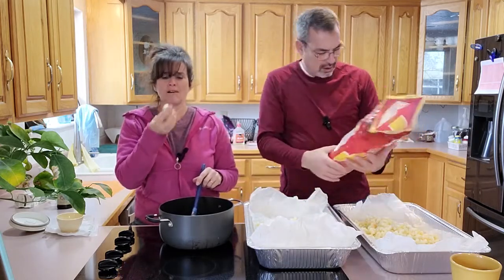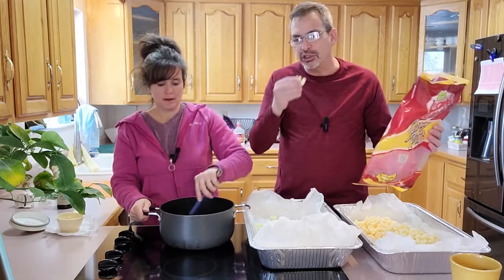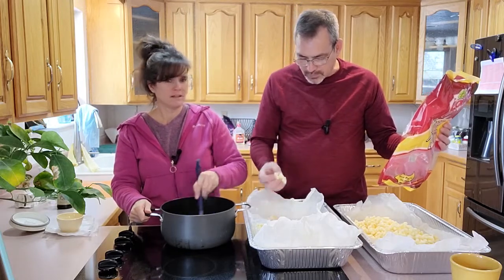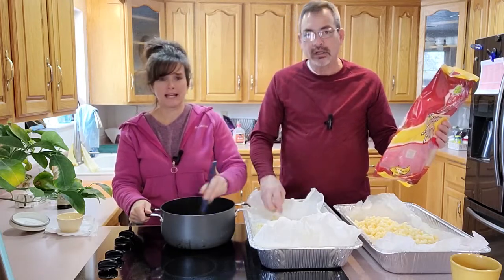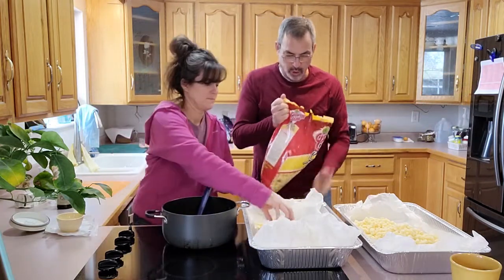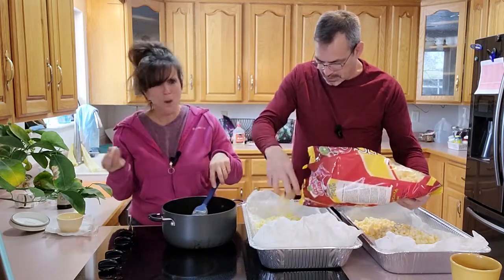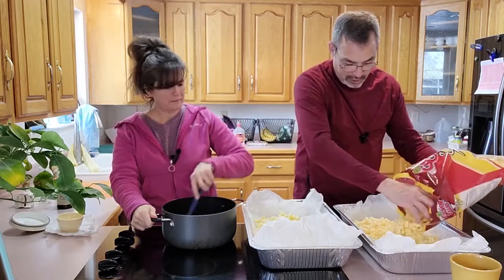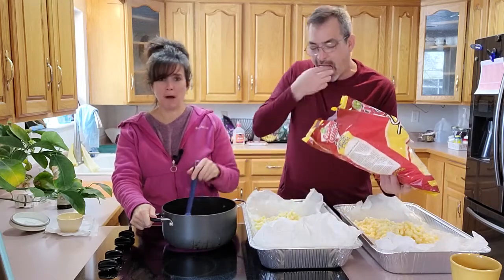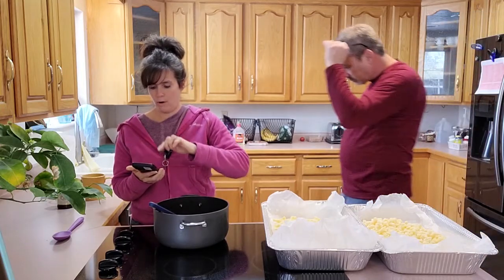Those are good — that'd be good snacking popcorn. I'm going to open this bag and add an extra handful because I think we're going to have more caramel than popcorn. It's pretty good — it's popcorn without the kernels. Alright you guys, the caramel is almost to a boil.